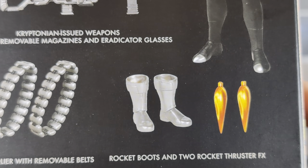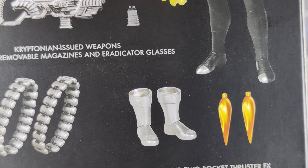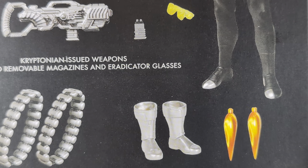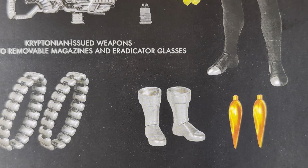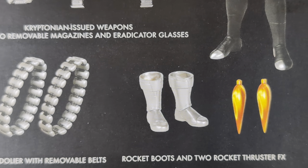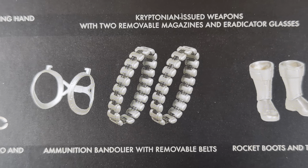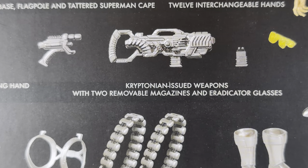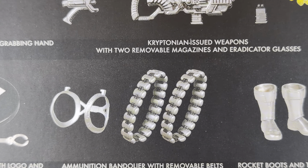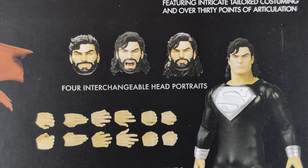When he was recovering, he didn't have all his powers. The suit boosts the sun's rays, I believe, to energize him faster. So when he couldn't fly, he used these rocket boots. And there are ammunition bandoliers with removable belts for the Kryptonian weapons. I remember seeing a shot in the comics of him wearing those. To me, this feels like a Rambo Superman figure — the best way to describe him with the long hair, the beard, and weapons like this.